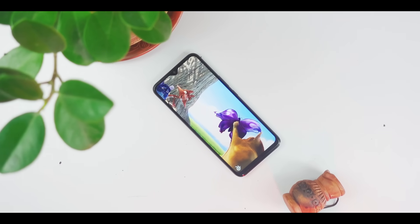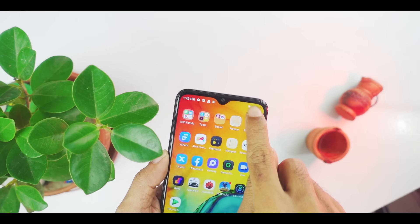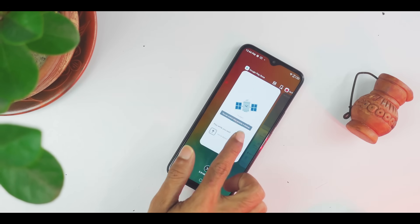There is one single speaker on the mobile phone. It is loud and clear, but at full volume there would be some distortion. With earphones, sound quality was very good. We were testing the network — we had a 4G connection and a very good signal.